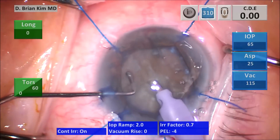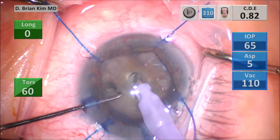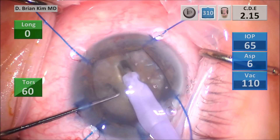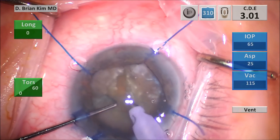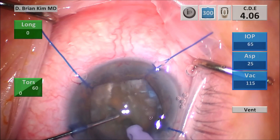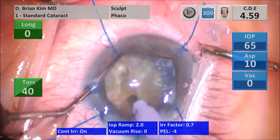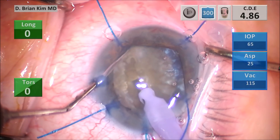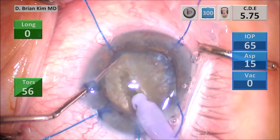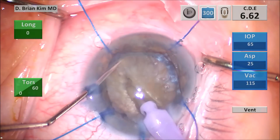In these hypermature lenses, I like to create a central groove first — a modified stop and chop technique. Another pearl: with very dense lenses as you sculpt, the lens may not actually cut through. Also, these dense lenses tend to have very weak zonules. Place your second instrument out to the capsular fornix at the equator to hold it as counter pressure while you sculpt. You want to place the chopper out to the equator, hold the lens, and as you sculpt, provide counter resistance to effectively sculpt deeper into the lens and chop it.